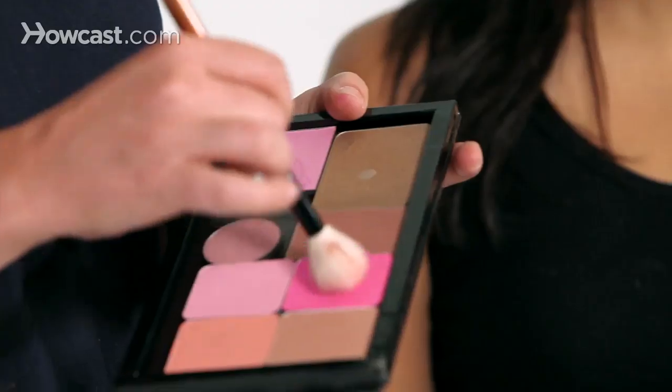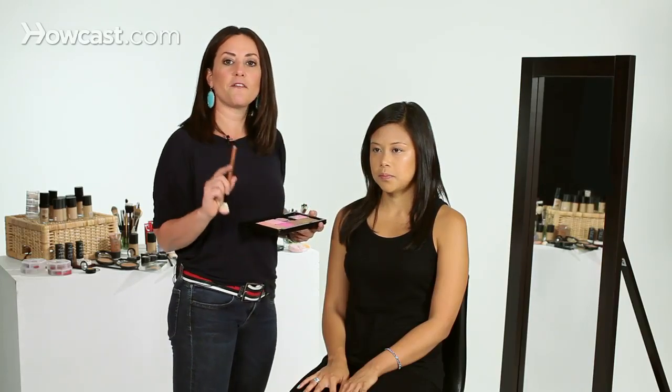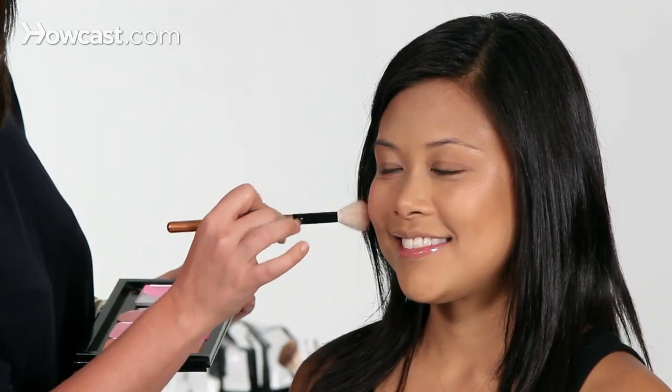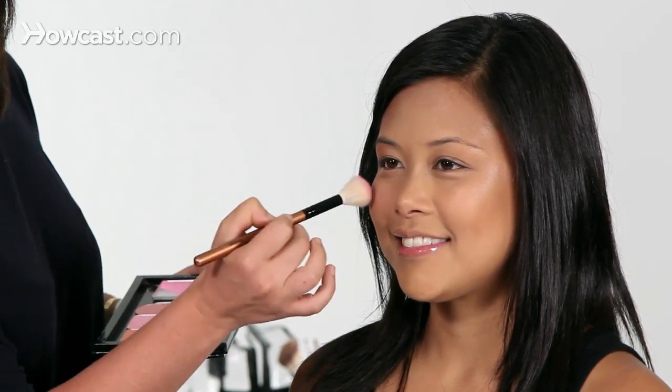I'm going to take a small brush, dip it into the blush, and starting on the apple of her cheek. The best way to find the apple of your cheek is right below your pupil and across from the tip of your nose — right where that meets is the apple of your cheek. I'm just going to swirl it right on the apple of her cheek and blend out like cat whiskers.